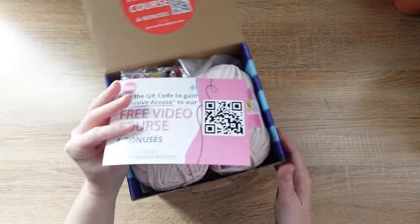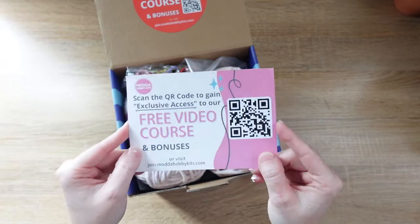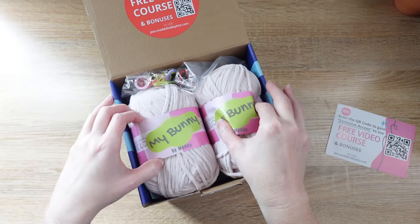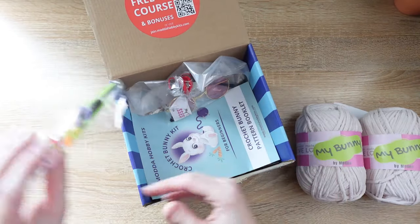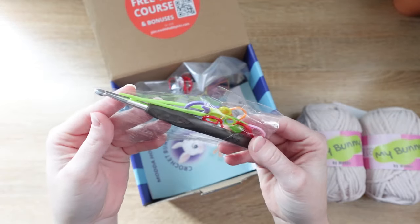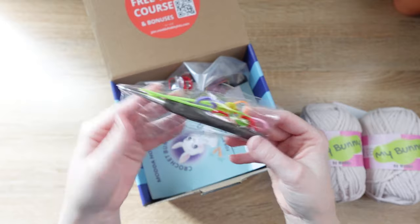First up you'll have your QR code access, which if you're here you've probably already figured out because this is the video course. Then we have our super soft yarn that we're going to be using to make our bunny. Next we have our notions — inside you'll have your hook, your tapestry needles, your stitch markers, all of that good stuff.